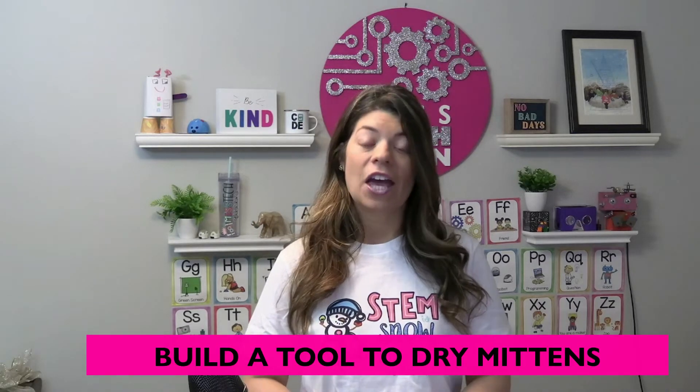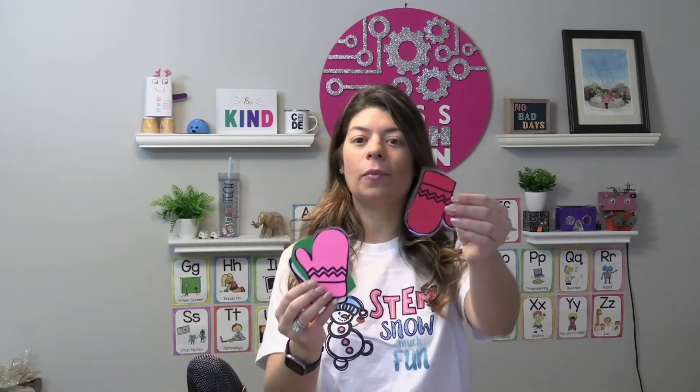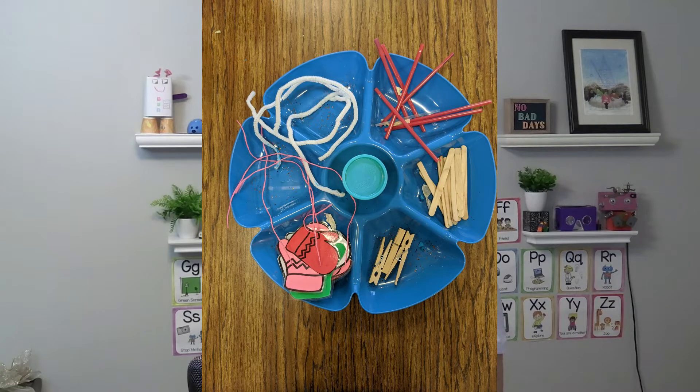Another activity is to build a tool to hang mittens. I provide students with little mittens that I print out and laminate, and students use these during their STEM challenges. I give them all types of materials and they have to try to build a device that can hang the mittens as if they were wet and needed to dry. You can really use whatever you have in your classroom.